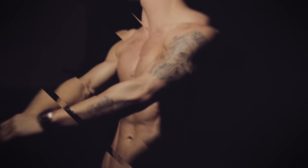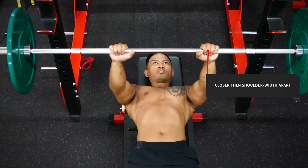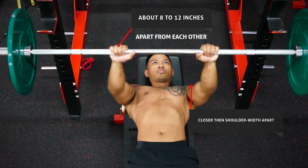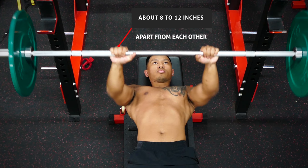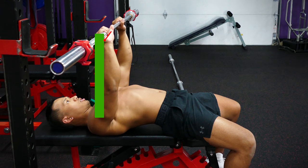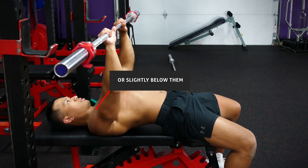To begin the exercise, start by lying directly under a barbell and grip the bar a little closer than shoulder width apart. Your hands should wind up being about 8 to 12 inches apart from each other. The narrower that your grip is, the more you'll be isolating your triceps. Unrack the bar, bring it directly over the line of your shoulders or slightly below them, and start lowering the bar to your body in an arc-like curve.